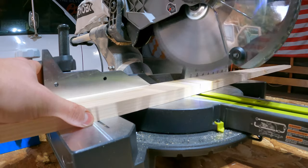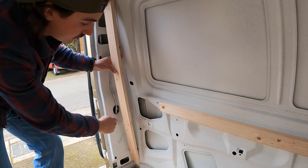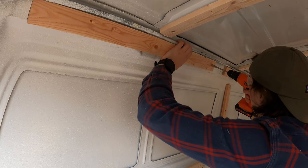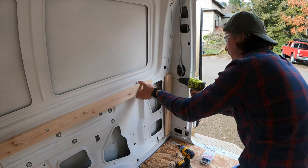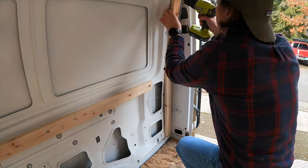I just cut this piece — it's 46 inches — and I'm going to cut it in half and get it into this corner. So we got the framing in; it was a super successful day. Next episode is going to be all about installation — we're going to be installing one-inch polyiso foam board into every open space of this van. I think it's going to be awesome. Make sure you subscribe so you don't miss that.